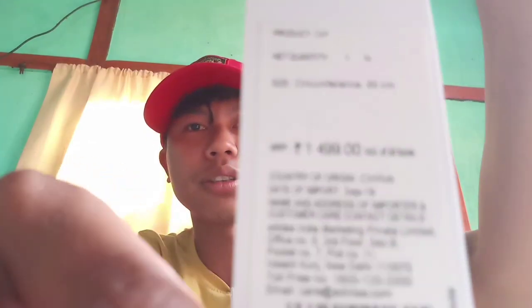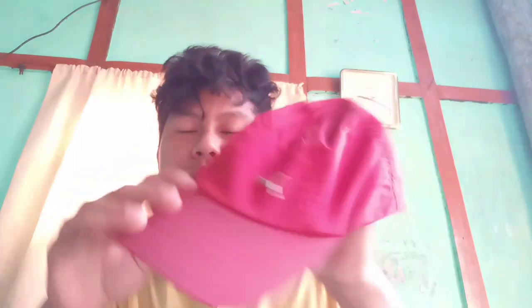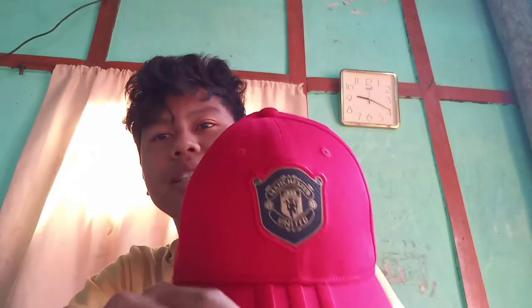The price is 1500. Before I bought this, I was using a Puma brand cap. You can see — this is my old cap, it's a Puma brand and also red in color. Now I have the new Manchester United Adidas cap. So I now have two caps — one Puma and one Adidas — and both are red in color, because I love red.